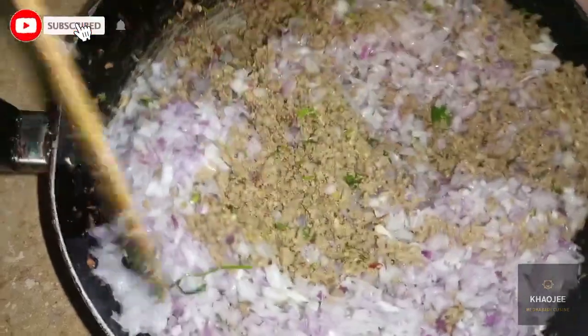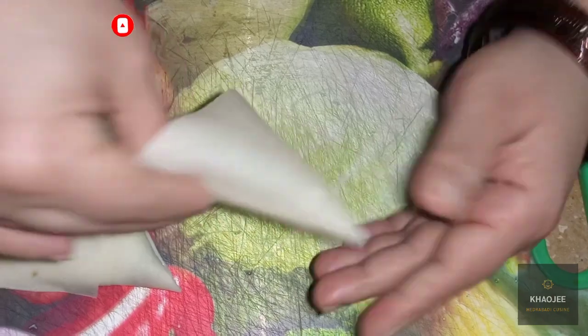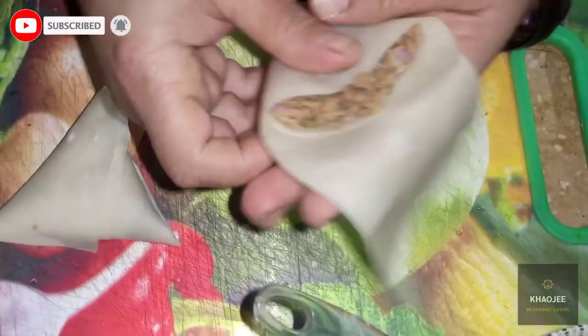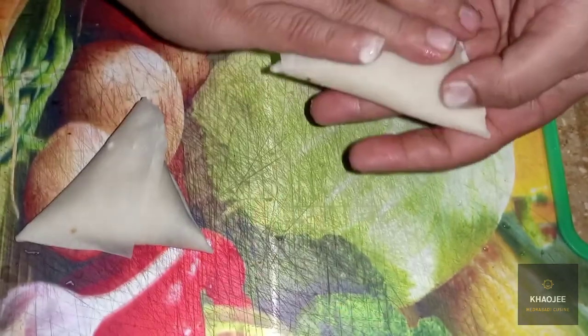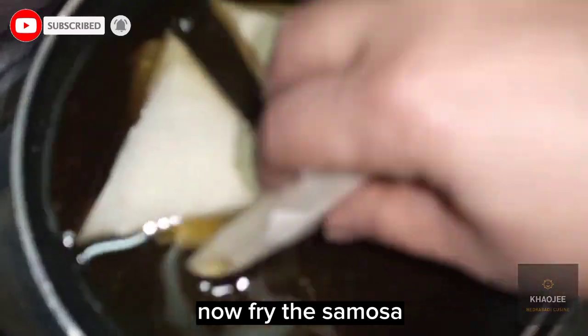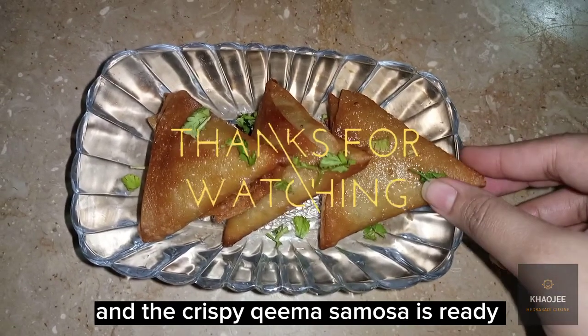Let's do the binding of samosa. Now fry the samosa. And the crispy kima samosa is ready.